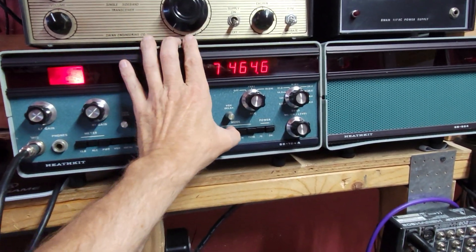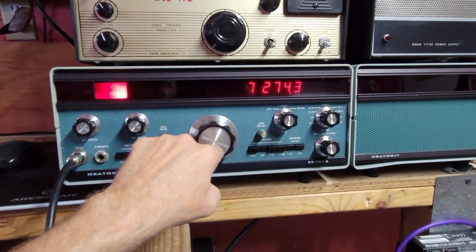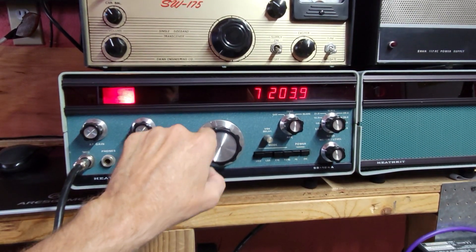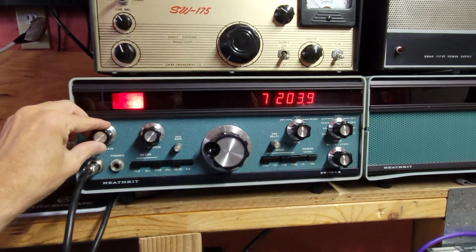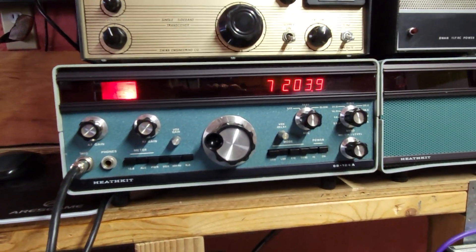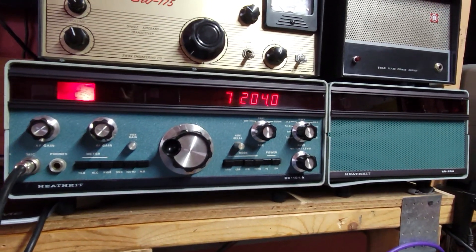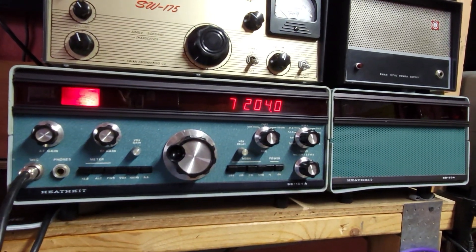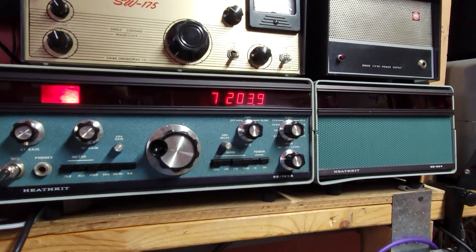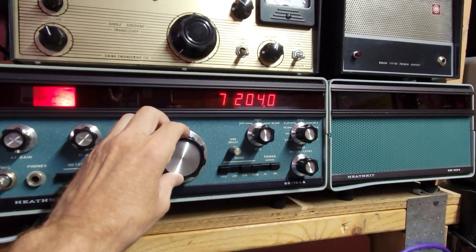Let's go back. I think those guys are gone. 72.04 — should be a net. So there's your SB-104A. What's the difference between the 104 and the 104A? It's kind of an update they did. They did a lot of modifications to it. You can actually pretty much turn a 104 into an A with all the modifications. That's too long to get into.